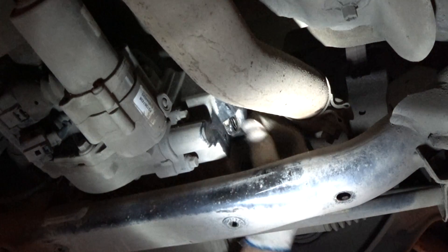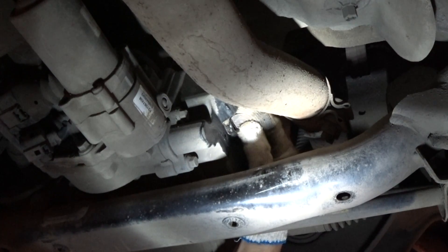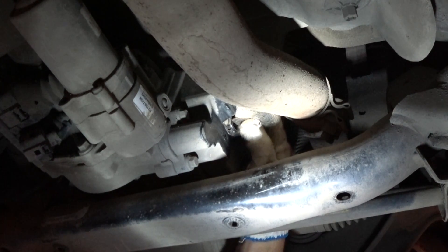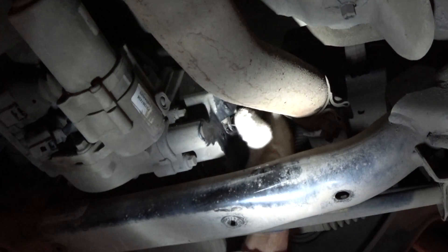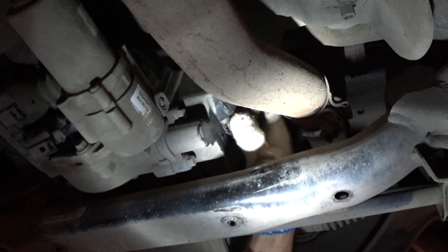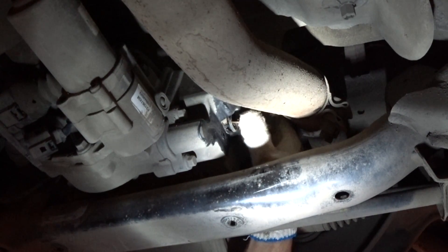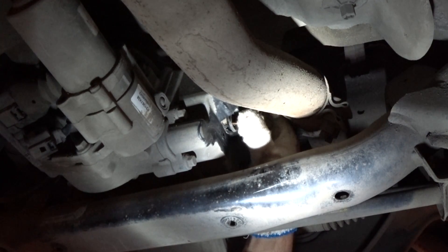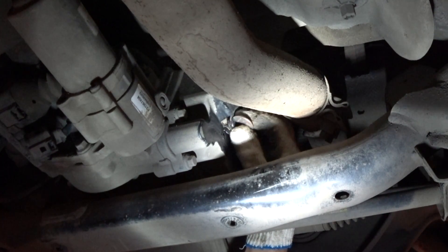The fill and level plug is located on top. Just use a coin to unscrew it anti-clockwise. Loosen the plug for now and leave it in place until we're ready to fill with new oil.